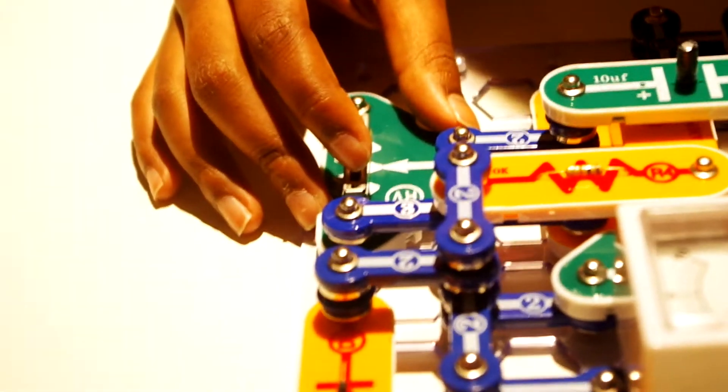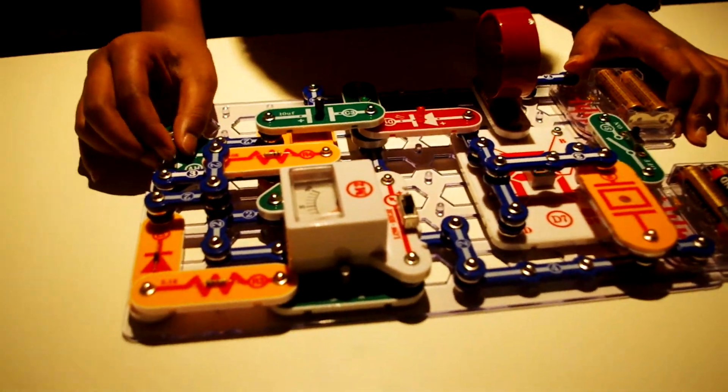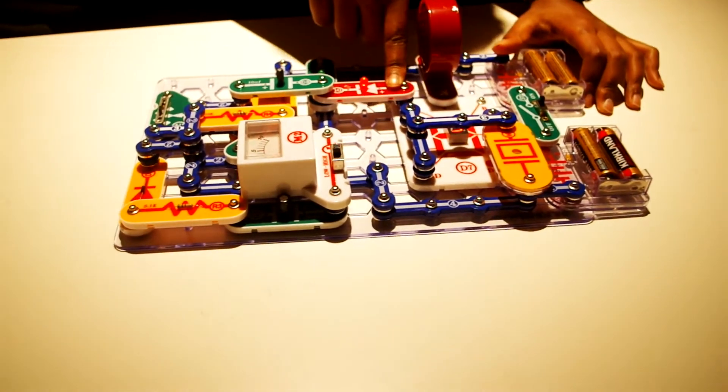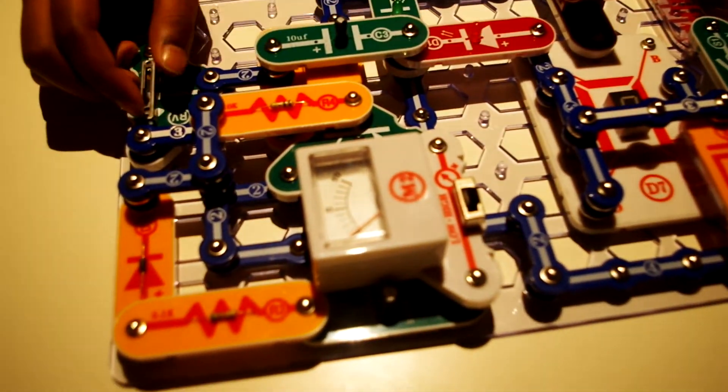So it buzzes the number 5. And then as you slowly move the dial on the adjustable resistor, it starts blinking quickly or blinking slowly. Like that. So this diode and this diode link. And you can see on this meter — I'm trying not to have such a big shadow, but yeah, there's the meter there.